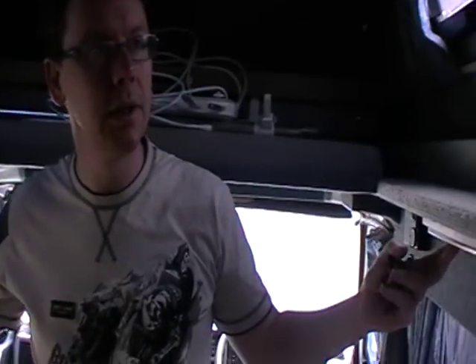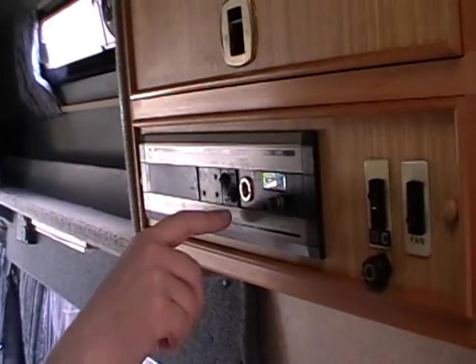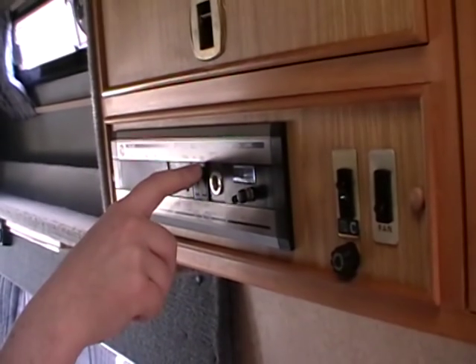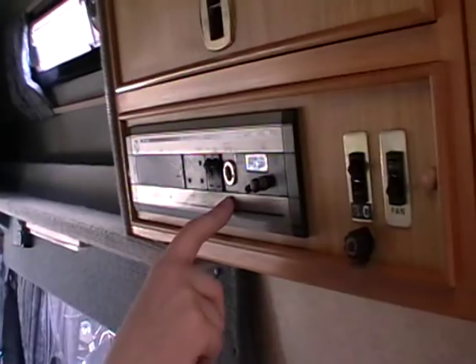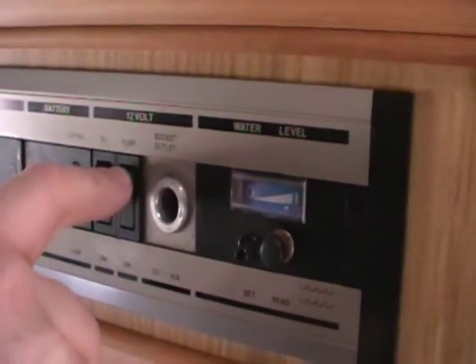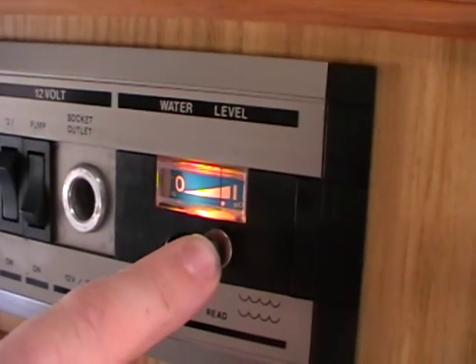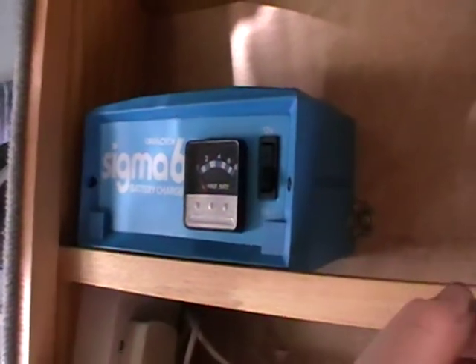There are quite a few lights — these all run off the leisure battery. Here's the control panel for turning your leisure battery on and off. Hit that switch there and that's the leisure battery on. Next to it is the water pump — you can hear that running. It basically runs until it gets up to pressure and then it stops. And you've got a voltage output. There's a water tester so you can see how much water you've got in your fresh water tank. In here there is a zig charger — when you're on electrical hookup, you can use that to charge your leisure battery and keep it topped up.